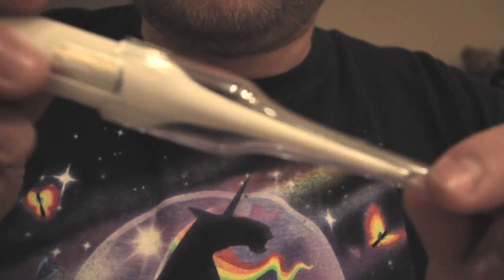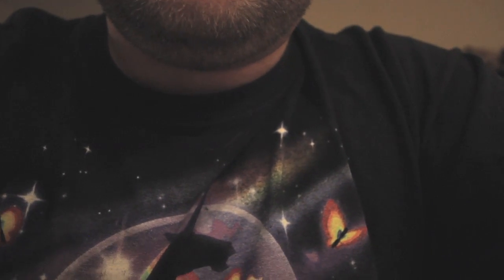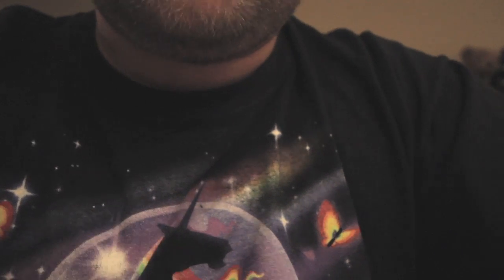You must feel relaxed now. So I'm going to take your temperature. I've got to poke it through the duct tape. Now it's stuck in the duct tape. Okay, we won't be taking your temperature.